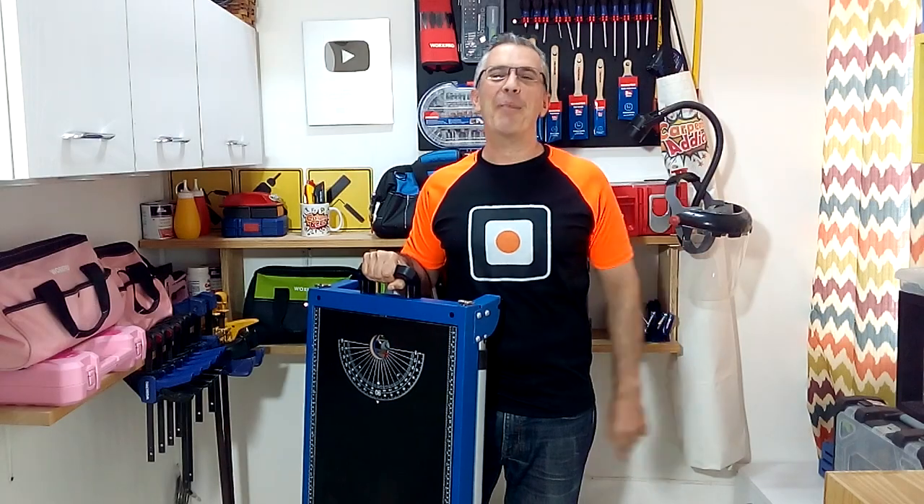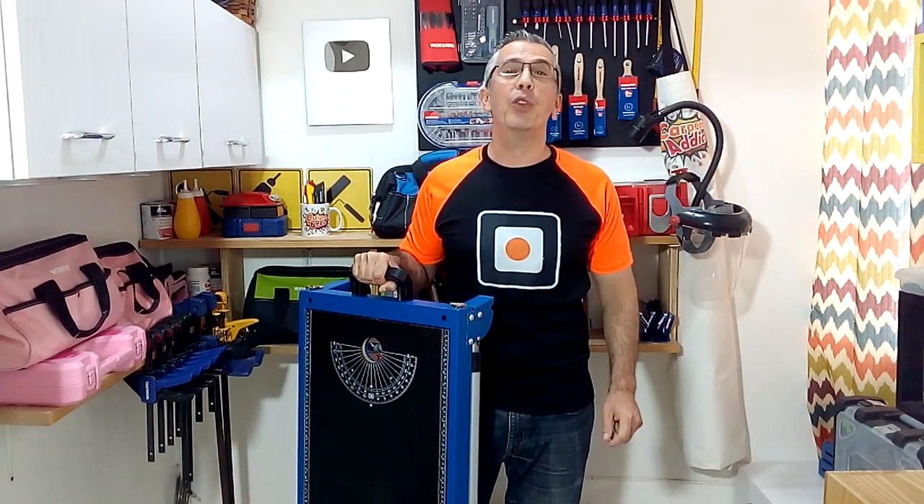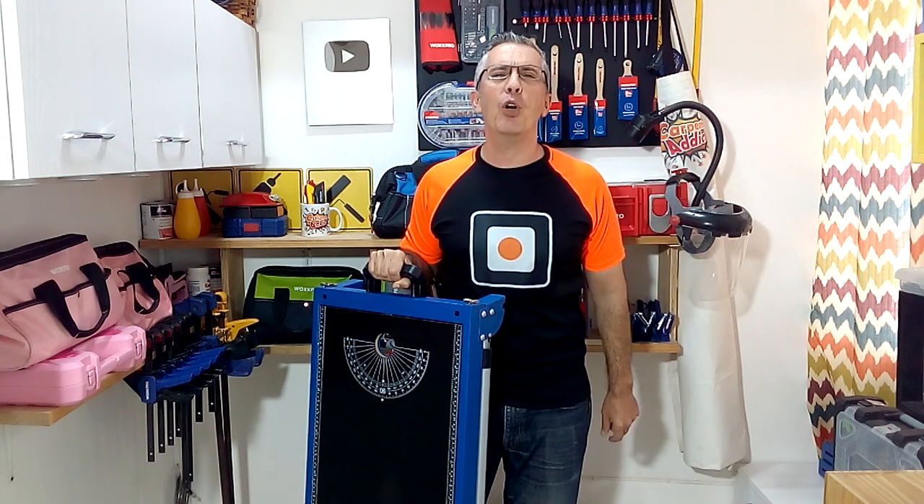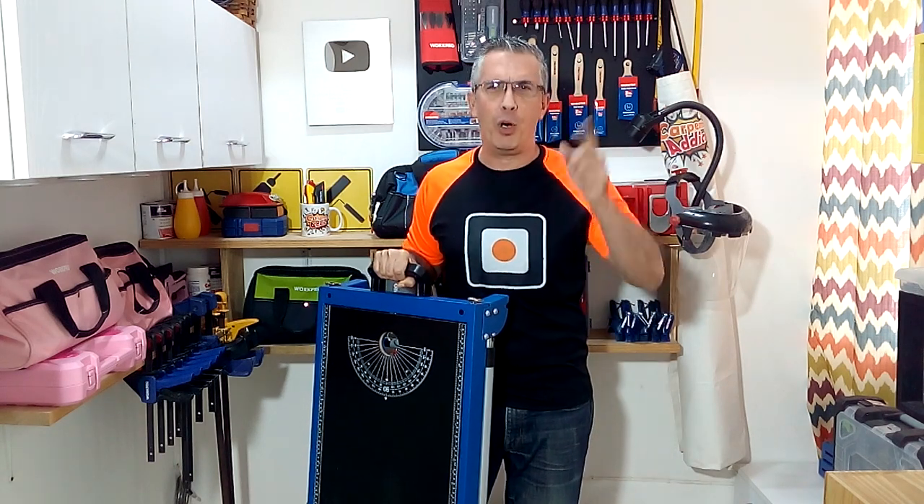Welcome to the amazing world of woodworking DIY projects and tooltips. Hello, welcome back to your favorite woodworking and DIY channel. I am Domingo Freire and today I am going to show you the WorkPro Portable Workbench.